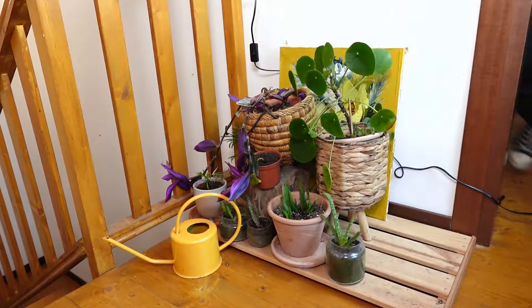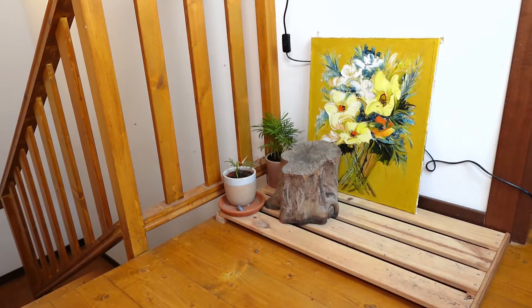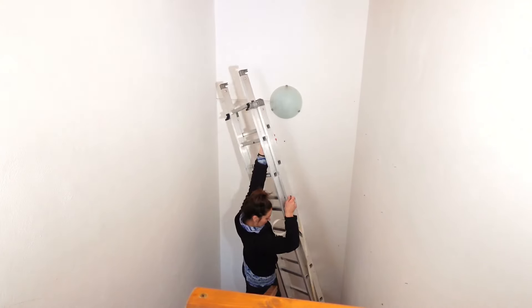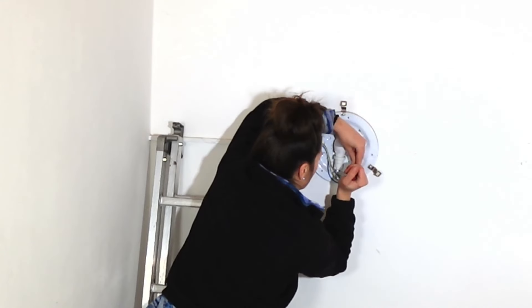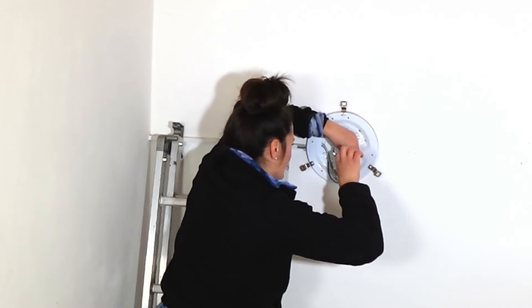The first job I wanted to get done was moving the light outlet from the wall to the roof. This was the job that scared me the most because it involved electricity. I've done a few small electrical jobs over the years but I'm still a long road away from feeling comfortable handling cables. But oh well, the only way to learn is to try — with precautions. Please do not electrocute yourself, especially if you live alone in the mountains.